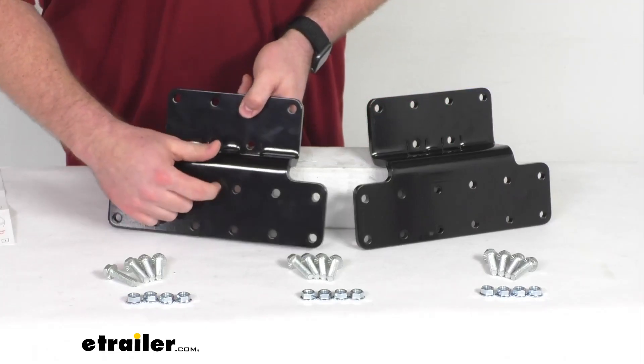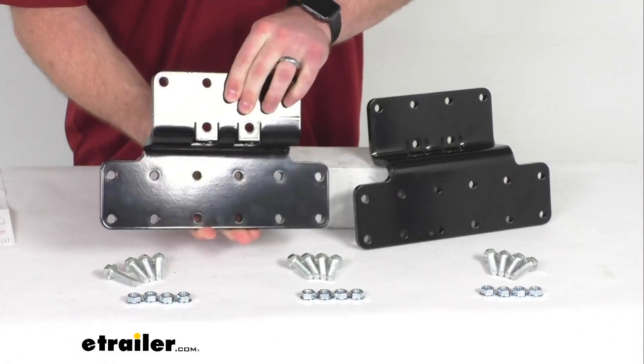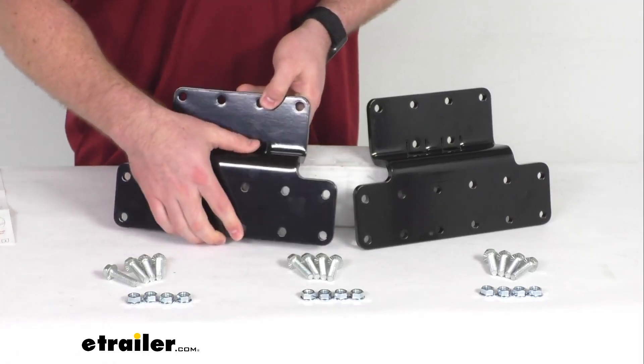These are made here in the USA of a durable steel construction. You can see they've got a black powder coat finish on them to resist rust and corrosion.